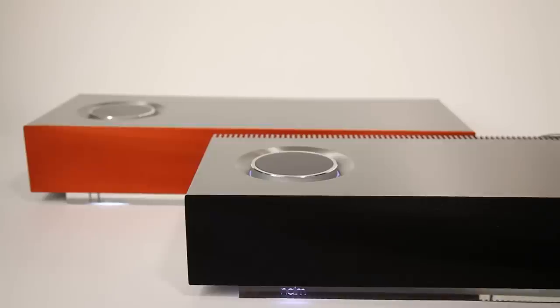Muso comes with a classic Naim black speaker grill as standard, or you can add a new dimension of colour with vibrant red, burnt orange and deep blue grills. Visit naimaudio.com/muso for more information.